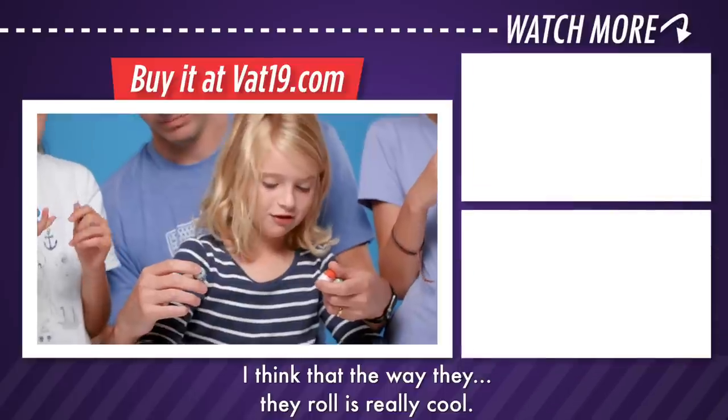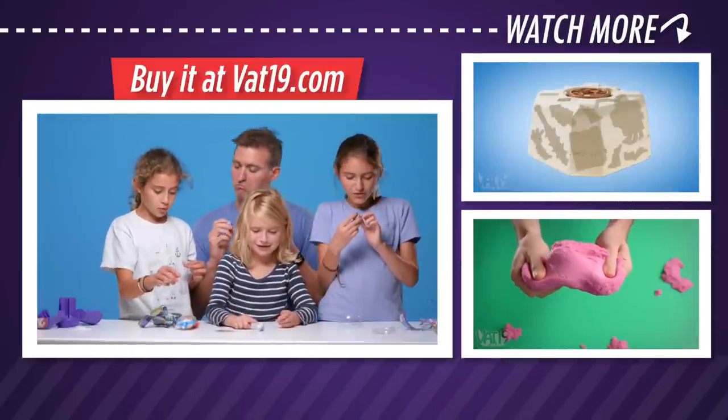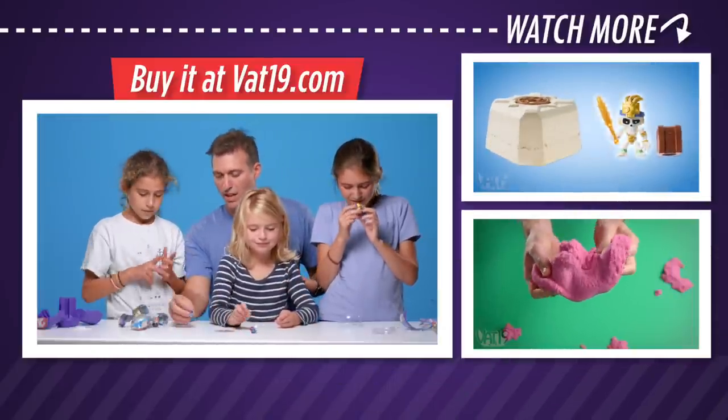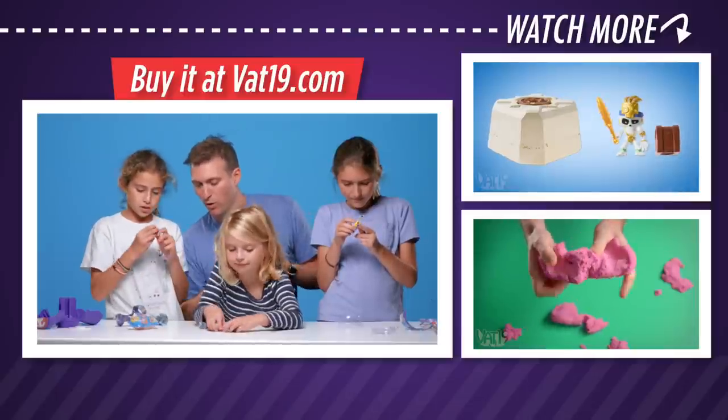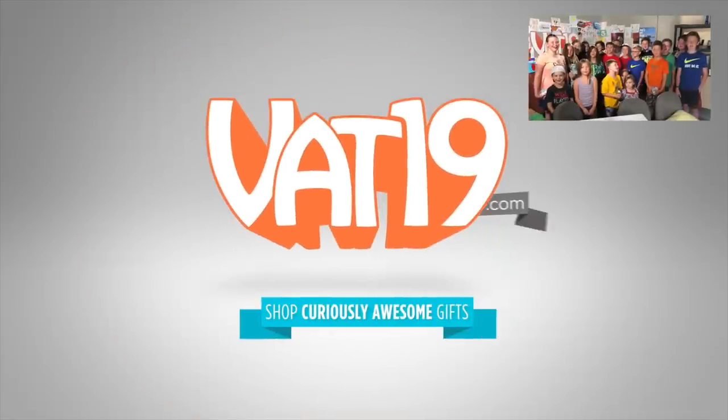I love Mighty Beans. I think the way they roll is really good. They've got really good roll. I think they're pretty cool looking and they roll pretty fun and funny. Check them out now at vat19.com.